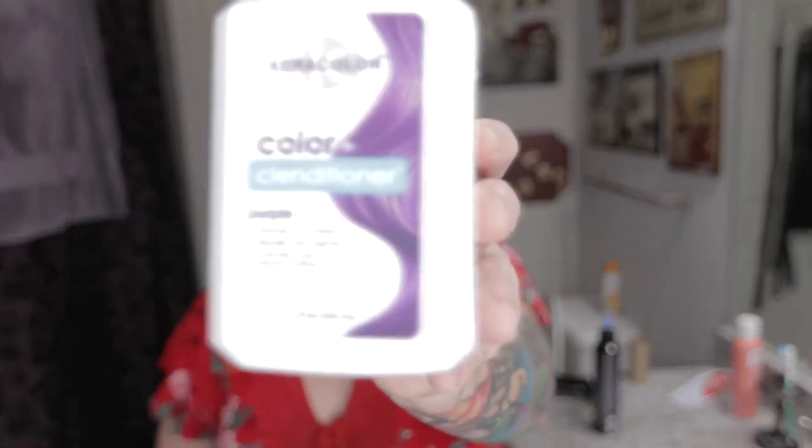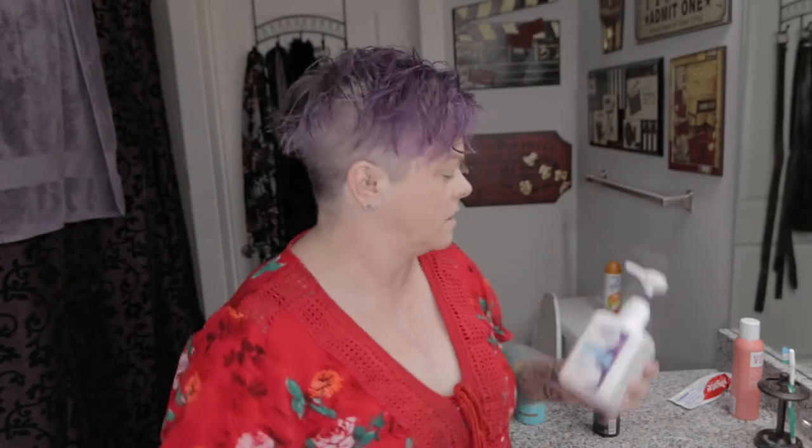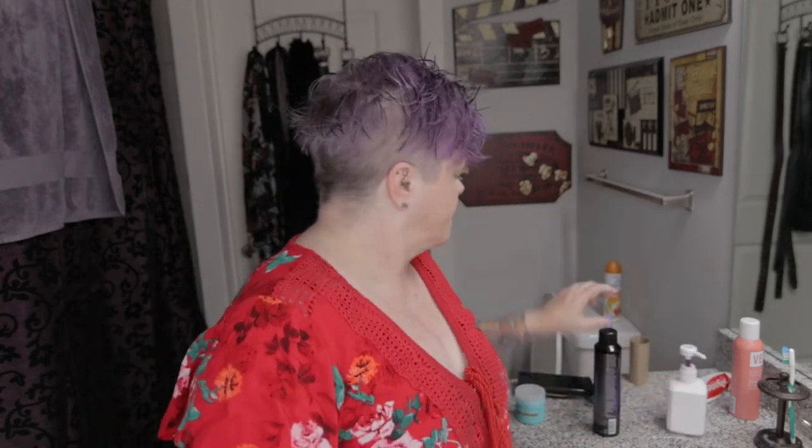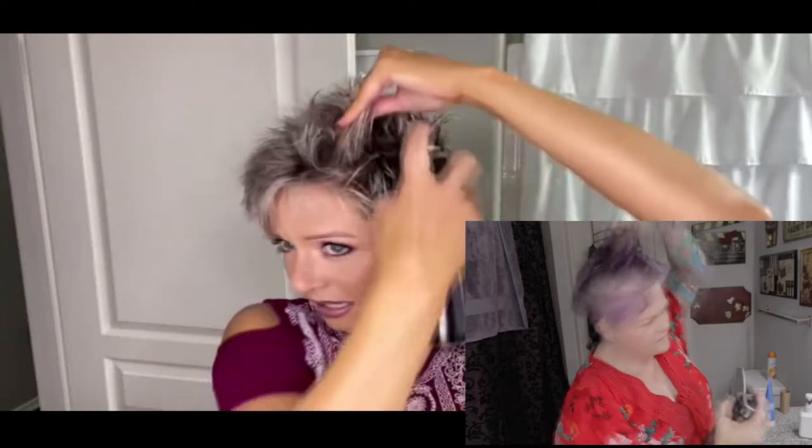For color I go between two things — I go between the Punky and this. It's also a cleansing conditioner plus color. And if you don't want your hair super dark, this is a good one to use — it's not quite as dark. Now I'm just gonna add my Catwalk root boost in my usual spot at the crown of the hair, and then just a little bit right in this section right here.